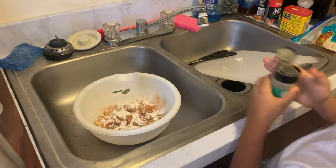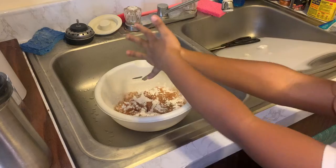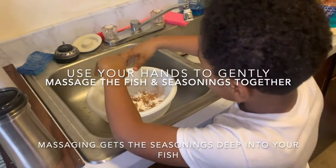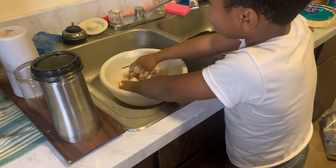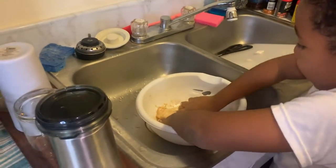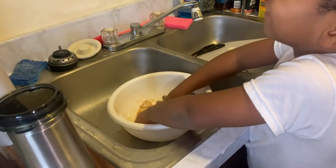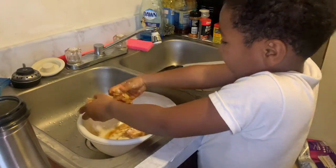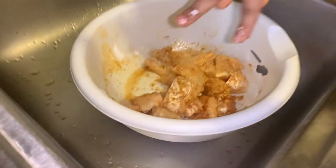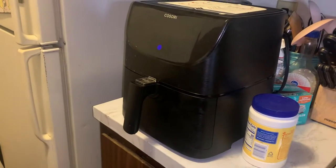That's Italian seasoning. So now you're going to massage it — mix it all up with your hands. I did this before and it was so cold. This feels so nasty. It smells good though. It feels like there's water in here. Yeah, the fish probably just feels wet. I think it mixed pretty well. So we're just going to put it in the air fryer. We'll be back.